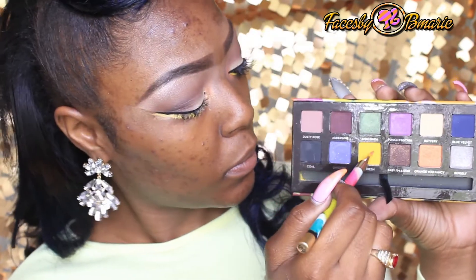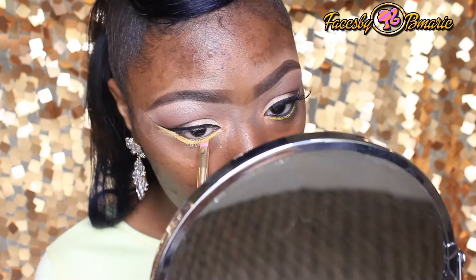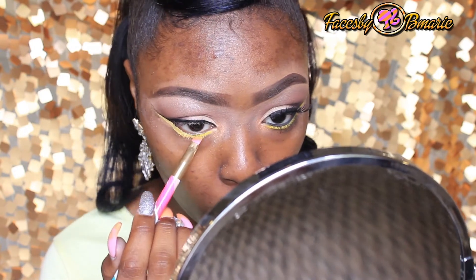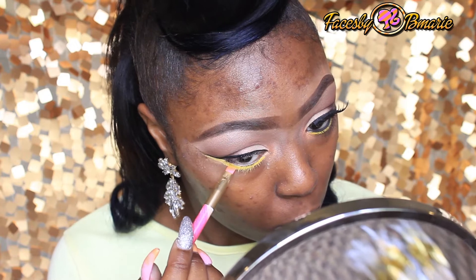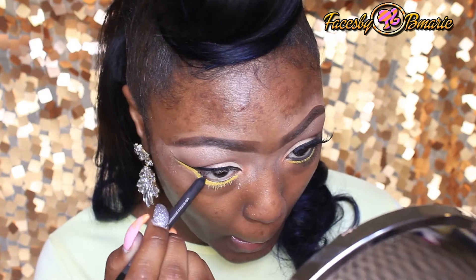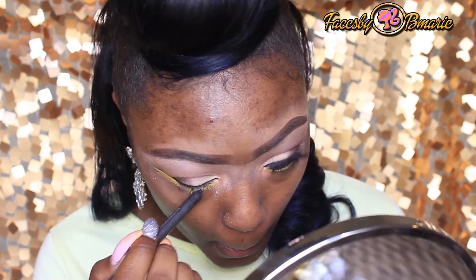Now to set that gel liner, I'm going to take the color Fresh and apply this on top of that yellow gel liner that I laid down. Then I'm going to take MAC Ecole and line the lower waterline.